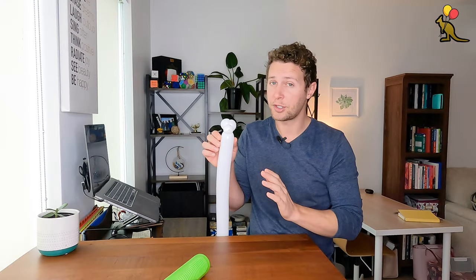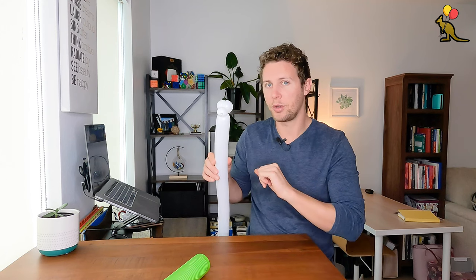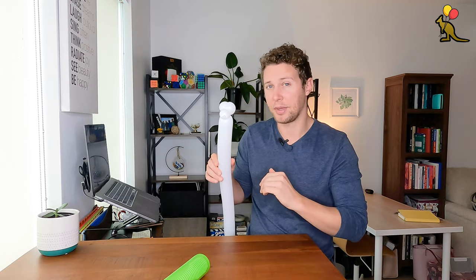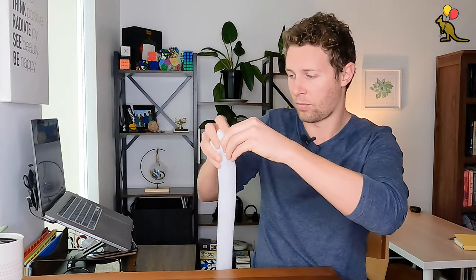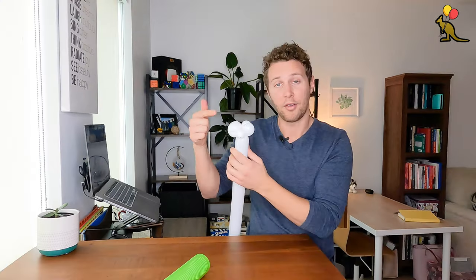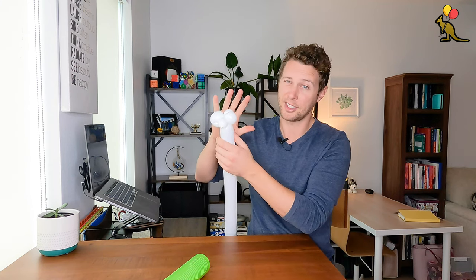Now I'm going to make two very small loop twists as two bunny cheeks, but before that I'm going to squeeze my balloon to soften it because it's getting a bit tight. I want these loop twists to be about one to two inches, no bigger. I've got one here, now I'm going to make another — squeezing the balloon first because it is getting tight.